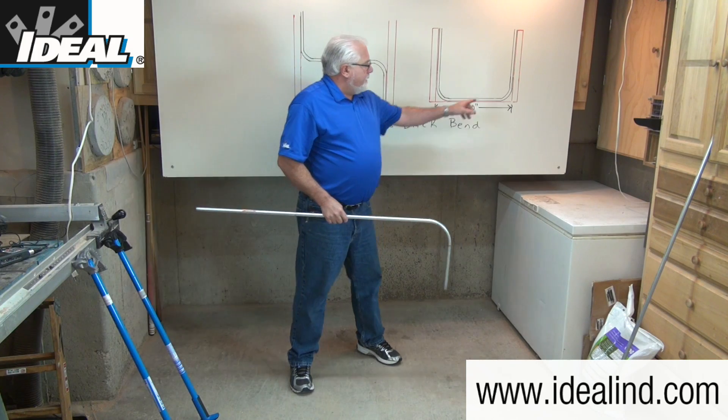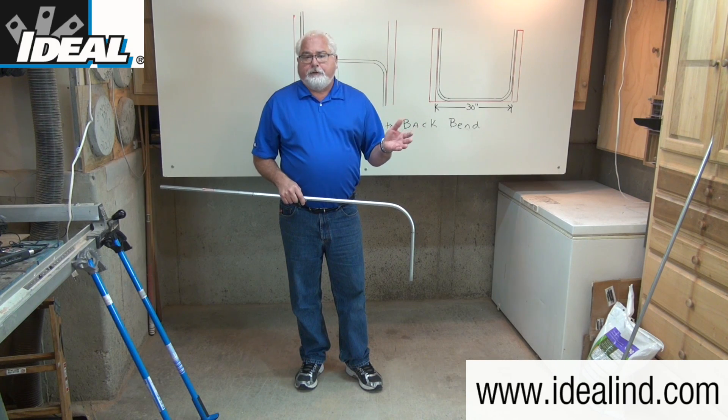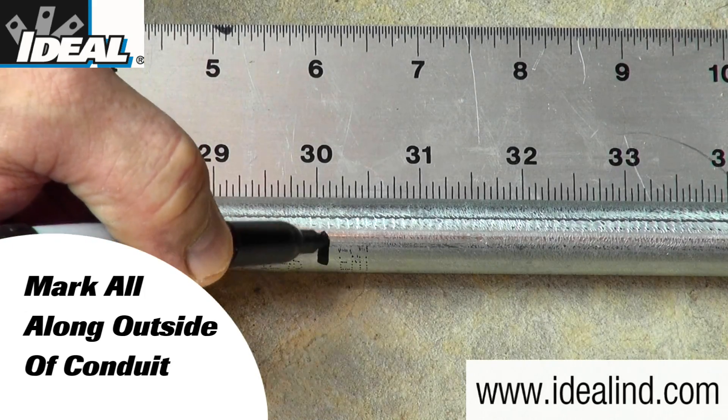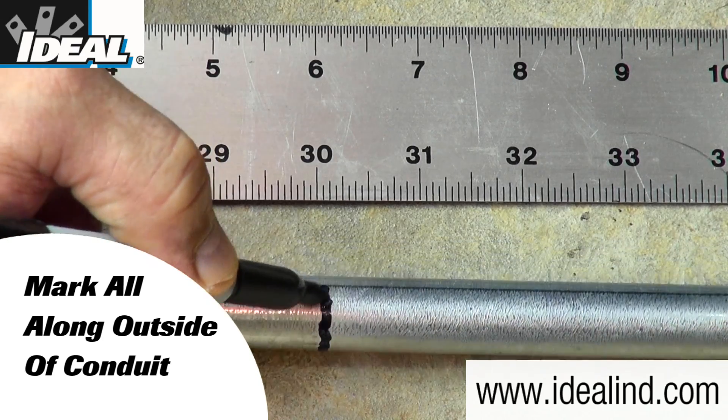That mark is the back of the second bend. Contractors typically use a pencil to mark the conduit so it can be erased down the road. Here, I'm going to use a permanent marker so I can see it clearly. I'm going to mark the conduit all the way around so the mark doesn't get lost in the bender head.